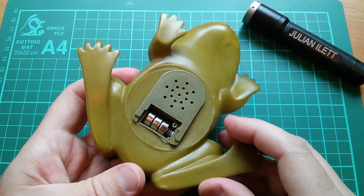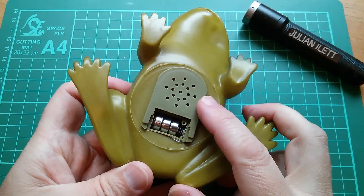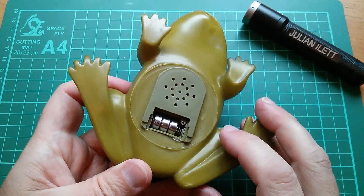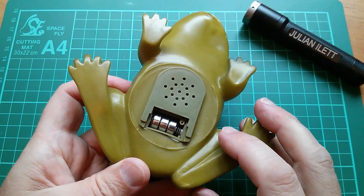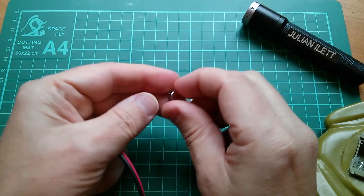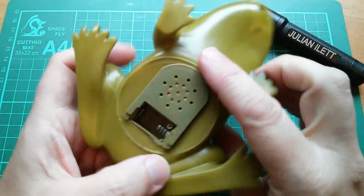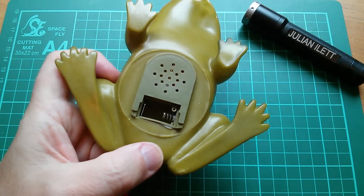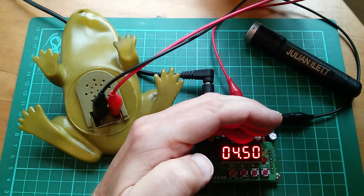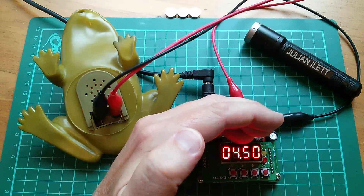That sound is presumably coming from a microcontroller-type sound playback chip. If I change the voltage, will the sound increase and decrease in pitch, or is it crystal locked? There's only one way to find out. Out with the LR44 batteries. Interestingly, the positive on these is on the flat back of the cell. I'll wire up the power supply unit set to four and a half volts — the same voltage as three of these little cells — with a current limit of 100 milliamps.